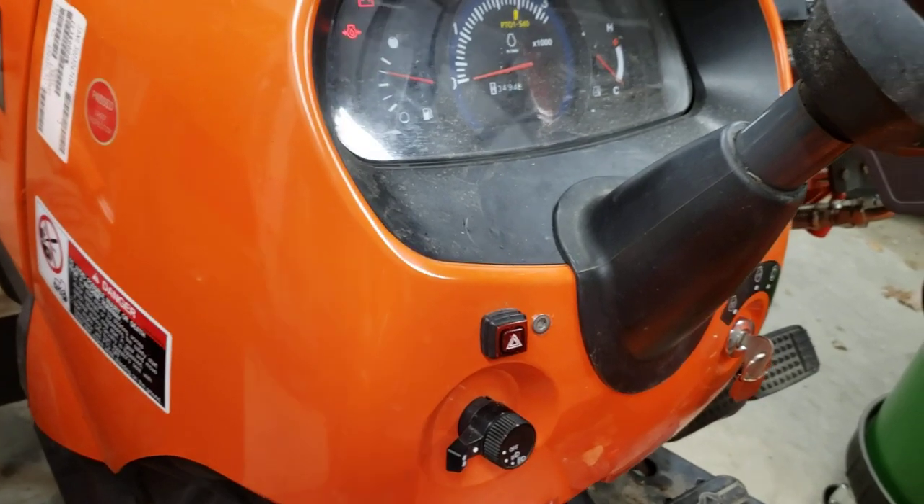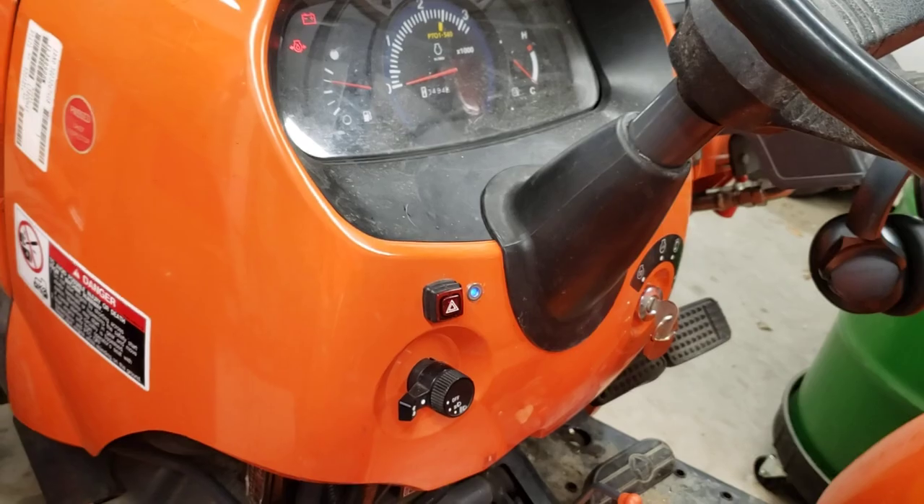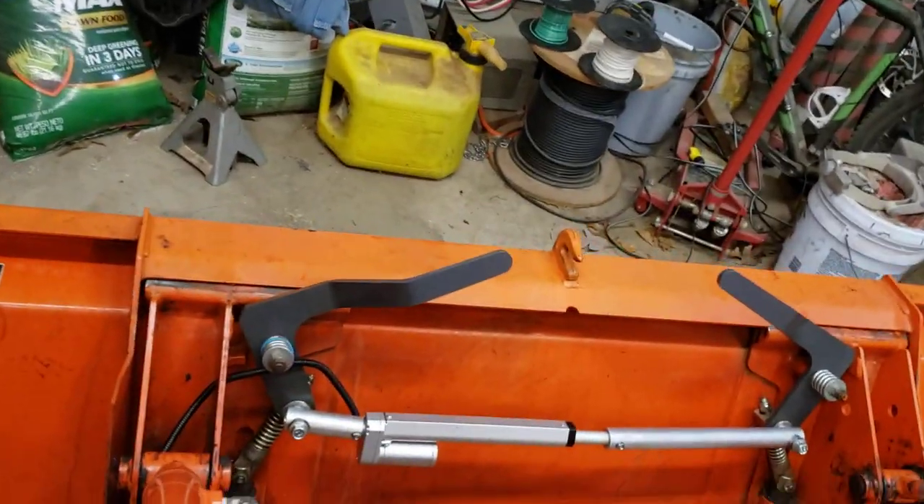And now to lock it back, I just throw it in the other position, and the light flashes blue — and the quick attach closes.